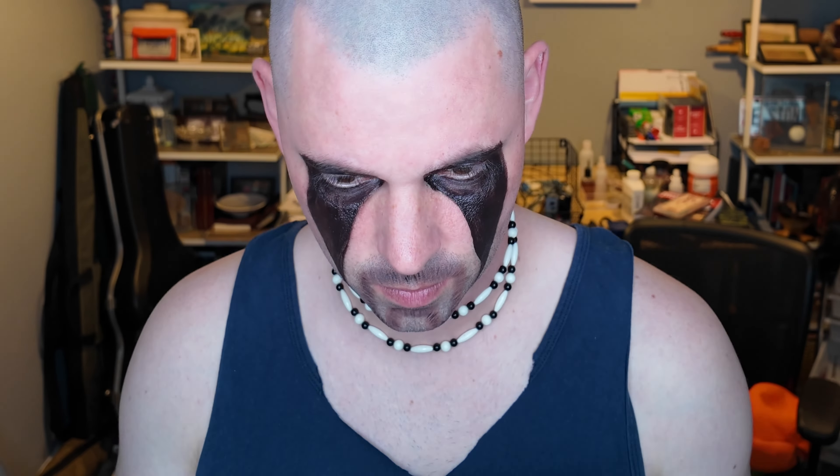It seems like, from boy bands to wrestlers, the 90s was just filled with terrible facial hair, but I had to laugh at myself during this look.